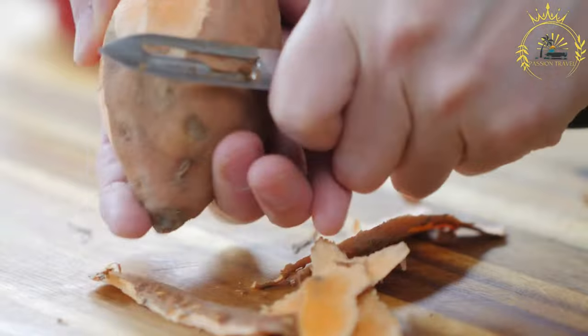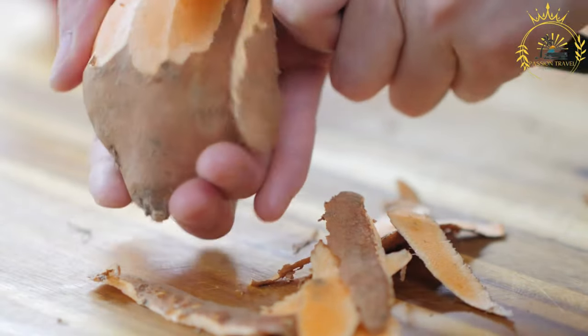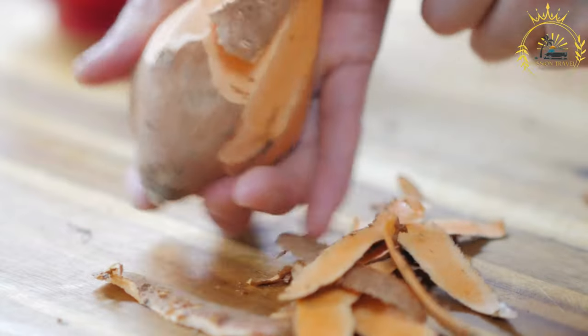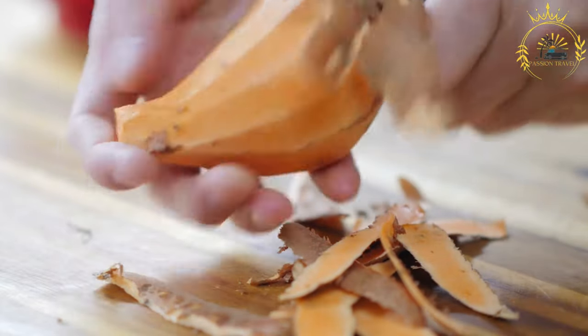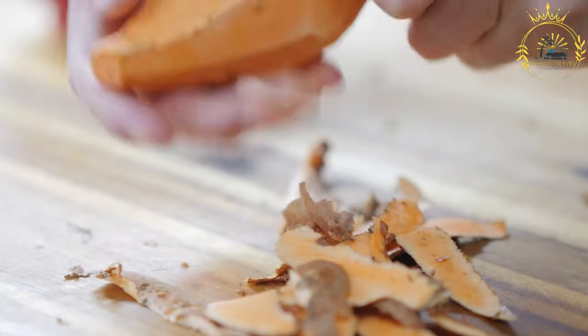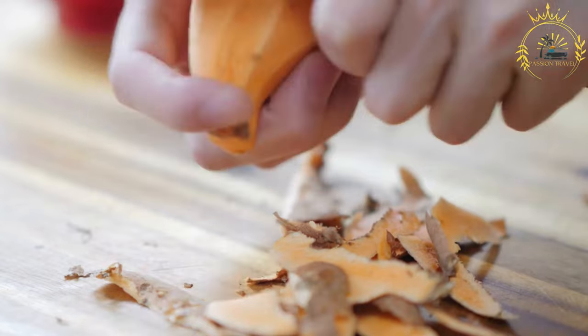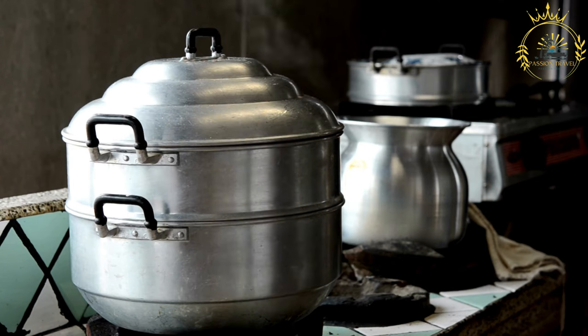Ingredients: 2 cups grated sweet potatoes, about 2 to 3 medium-sized sweet potatoes; 1 cup grated coconut, freshly grated or desiccated; 1/2 cup brown sugar, adjust to taste; 1/4 teaspoon ground cinnamon; 1/4 teaspoon ground nutmeg; 1/4 teaspoon salt; and banana leaves or foil for wrapping, if banana leaves are not available.